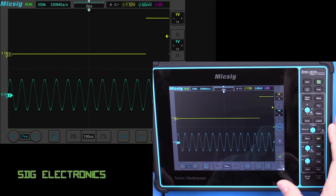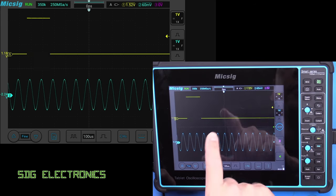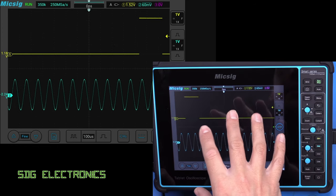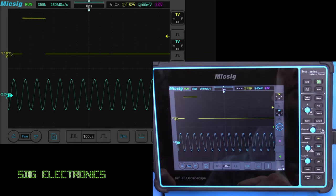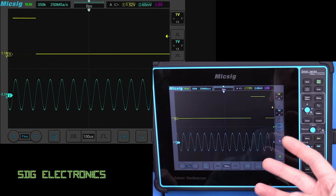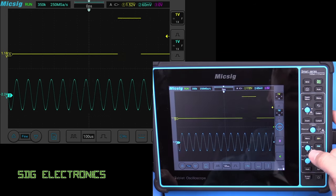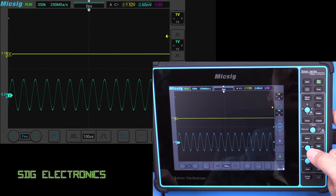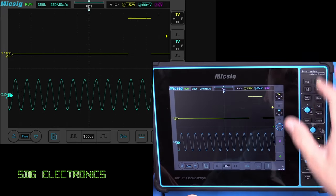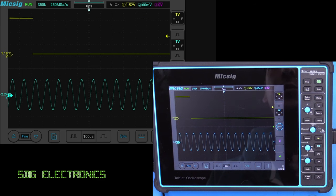It took around 30 seconds for the unit to boot up, and the HDMI output was active almost from the start. There's basically no delay between the display and what's being shown on the HDMI output, which means you could use the HDMI port as your primary display. For example, if you plug this into your large monitor on your bench and plug a mouse into the USB port on the right hand side, you could use all of the functionality without having to actually touch the oscilloscope itself, just having the probes connected.